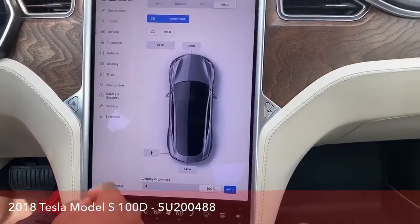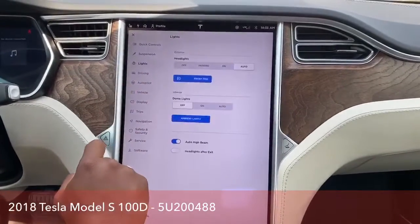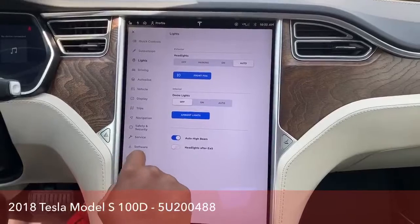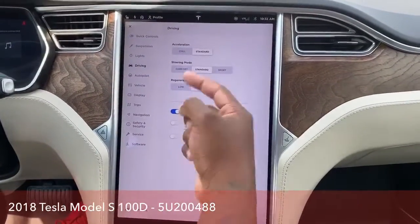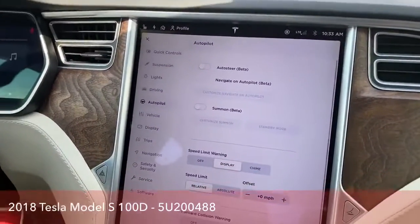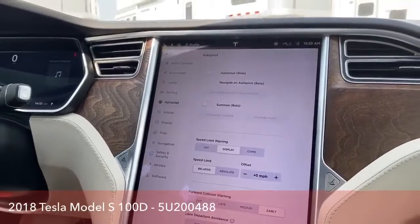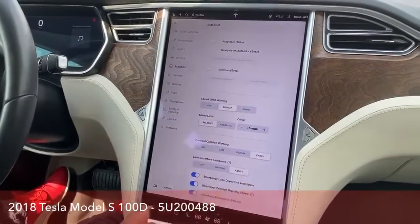When it comes to the vehicle itself, you can actually adjust the suspension and turn on the lights — you have that option there. As you go down, you just toggle through the different options. Autopilot was included by the previous owner, so this does come with Autopilot and all the settings for it.